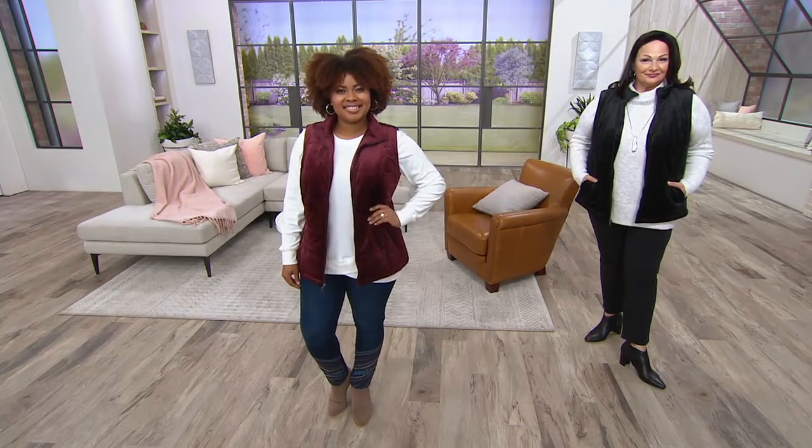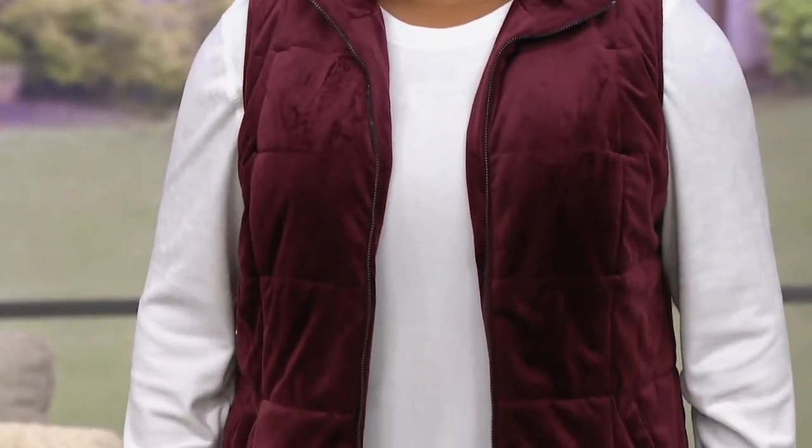The quilted velvet zip-front vest. It is vest season for sure, and you've loved this one. Today we have it on three easy payments of $18. Three colors to choose from. Talia is wearing dark burgundy.